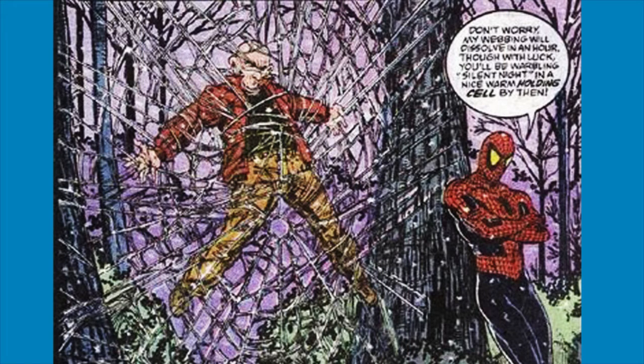6. Spider-Man's webbing starts out in liquid form, lasts for about one hour after he shoots it, then turns into a powdered form.